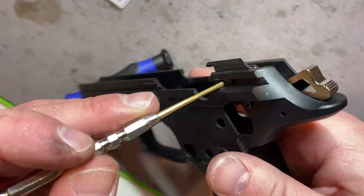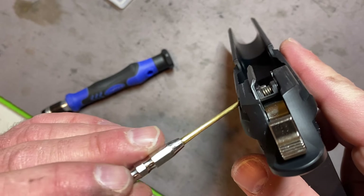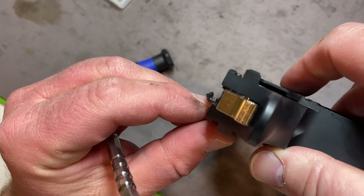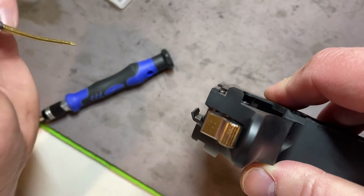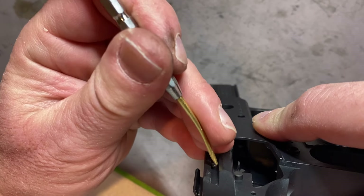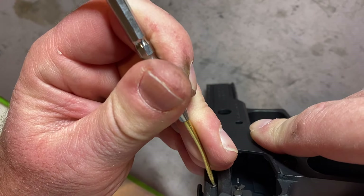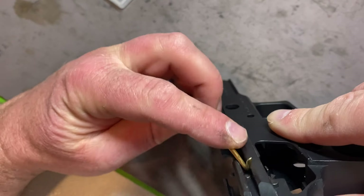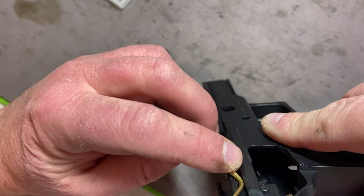One last note about the small pin that we just inserted to hold the ejector, sear assembly, and the safety lever in place. This pin goes through the portion of the frame where the slide rides, so you have to make sure that the small pin is inserted equidistant so it does not protrude and hinder the slide action during operation.